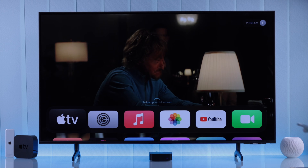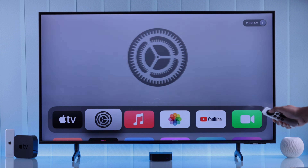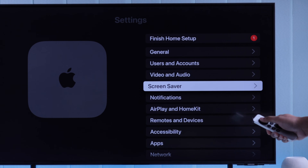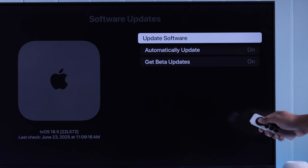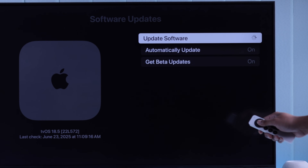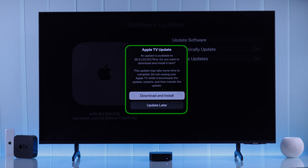To get the Liquid Glass update, from your Apple TV's home screen open Settings, then scroll down to System, then Software Updates, and click on Update Software. It will go ahead and check for the update, and it should show you the update is available — so go ahead and hit OK to install.